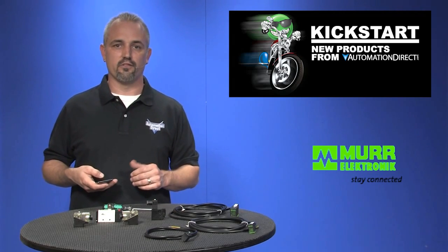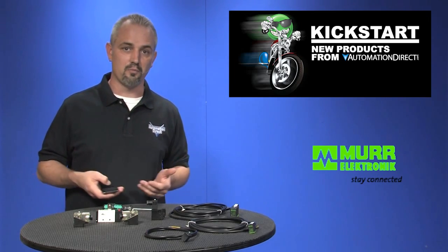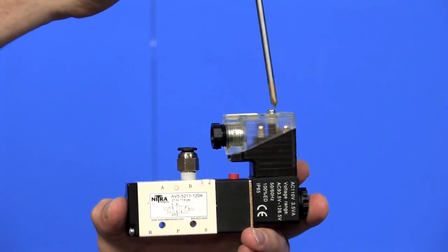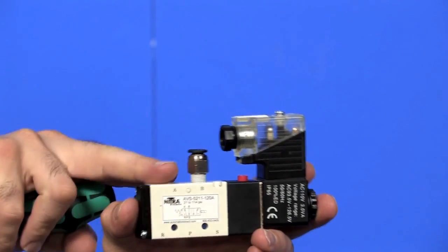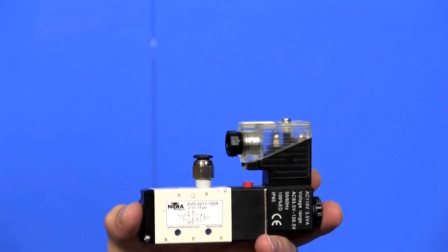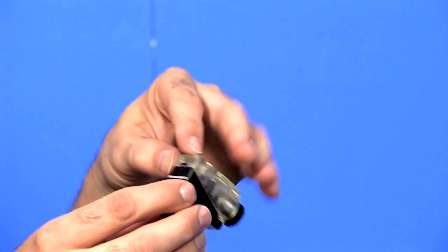One of the cool features of these is the connector can be positioned in different directions. I'll demonstrate. My existing setup is a solenoid valve like I've got here in my hand and then my cable connector. The way it's positioned now is when I plug it in, my cable wires are headed towards the middle of the solenoid valve, which will work, but it will be in the way.